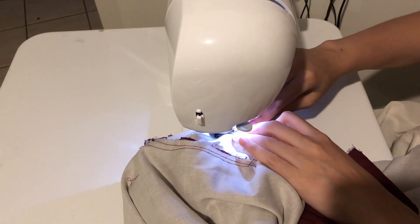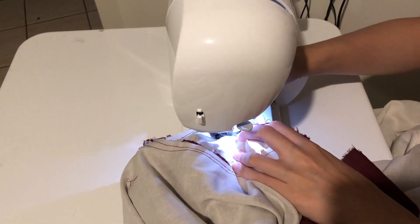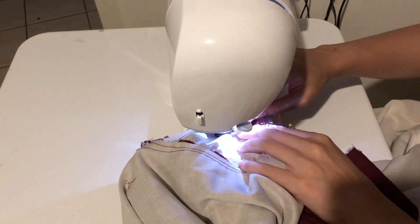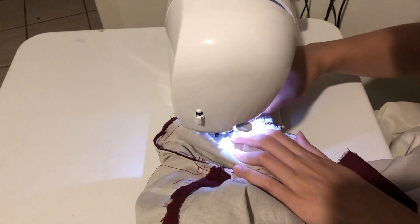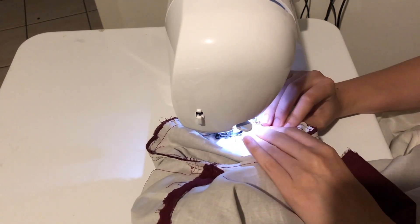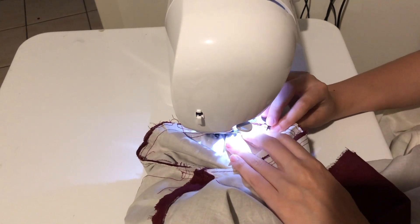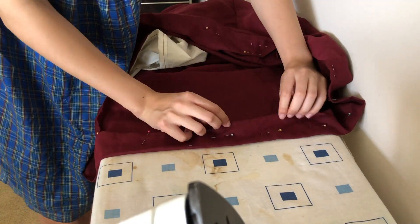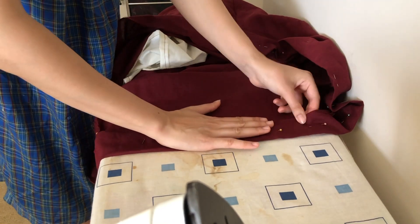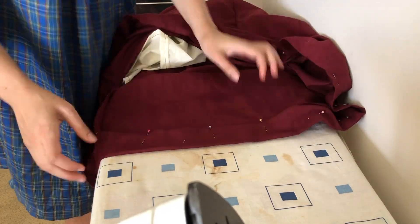I found it really difficult to get no puckers in the top of the sleeve. I think that's because when you wear this with shoulder pads it evens that out and hides the gathering. To make this more modern, I would suggest lowering the sleeve head so there's less fullness to ease in. You can see me going really slowly trying to avoid gathers or puckers — I did get one or two tiny ones, but that's okay.